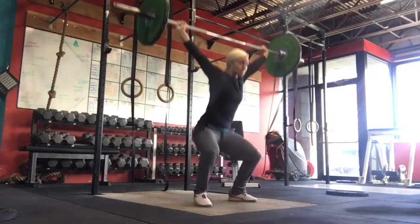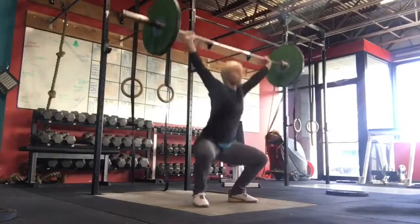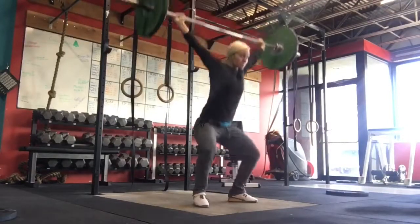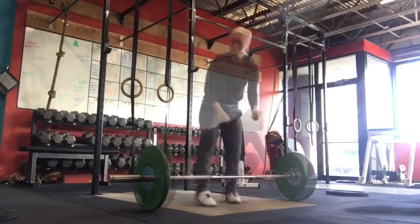This complex that we are using in training consists of a full snatch plus a hang snatch. The variation of the hang snatch — whether it is a high hang or a low hang — does not matter, and then an overhead squat is added at the end.